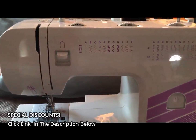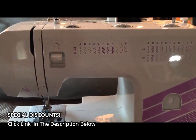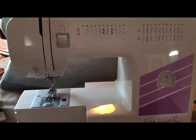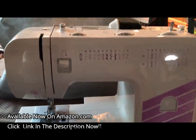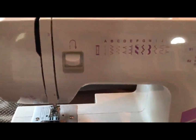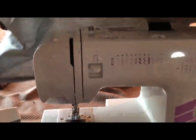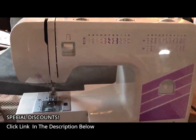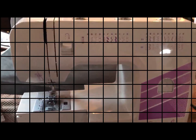My niece who's three classes into a sewing class came over and was so excited by this machine. She said the ones at her class are older and don't have any of the instructions printed on them or these stitching features. And it does come with a bag to keep the dust off. So they really thought of everything you would need in this Spiegel SP3201.